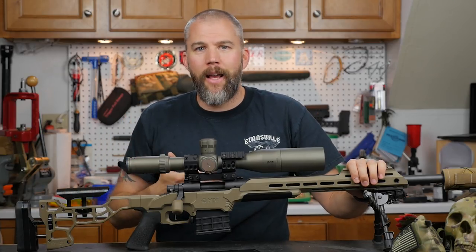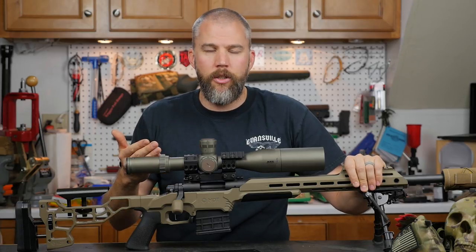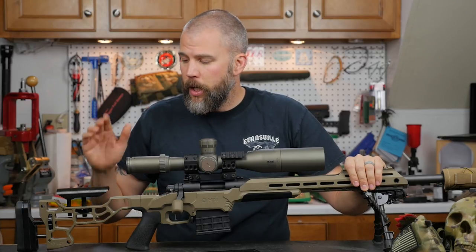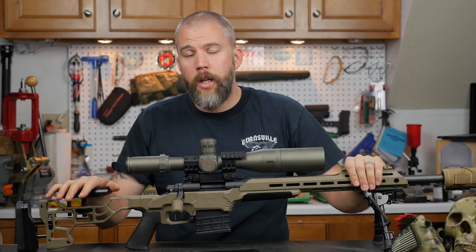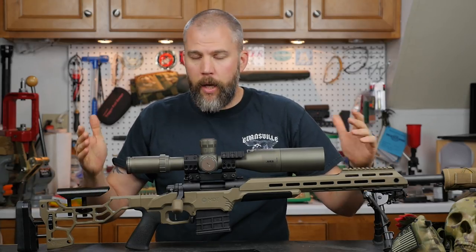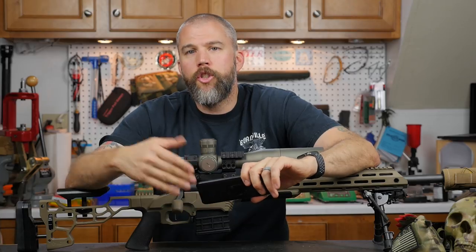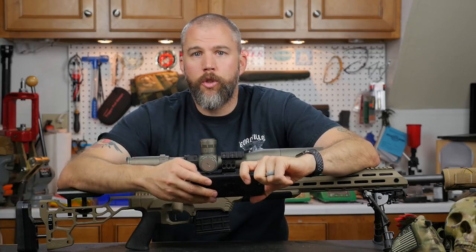New shooters probably don't have the vocabulary or knowledge to explain to you that they're uncomfortable on the rifle — and they're going to be uncomfortable even if it fits them perfectly. So you really need to look closely and make sure you're getting the right length of pull, get the comb in approximately the right position, and go through those steps before they ever actually fire the shot. Those are the key points to cover before you turn a new shooter loose on a gun.